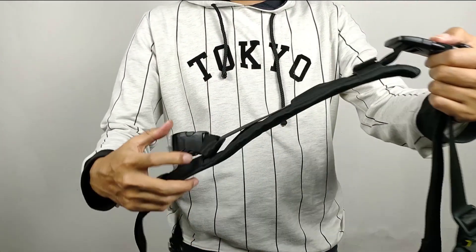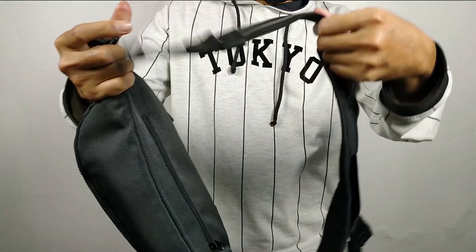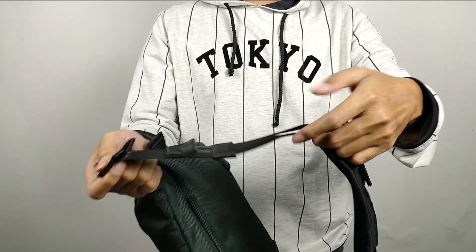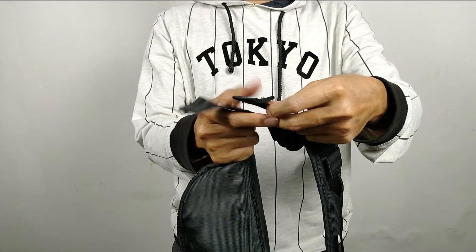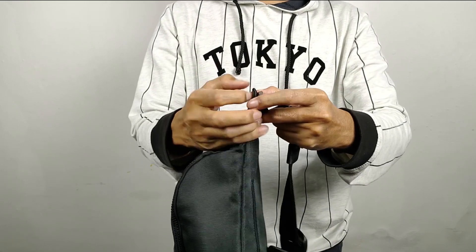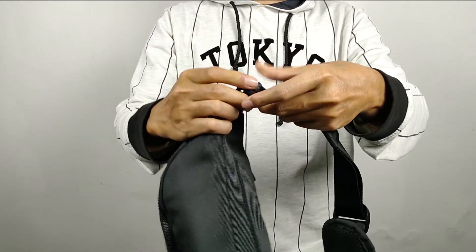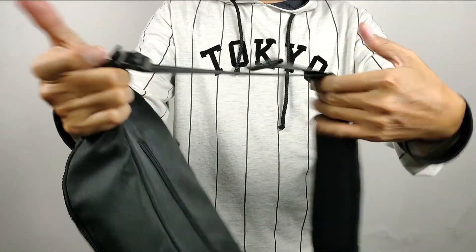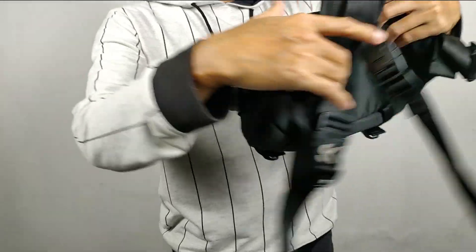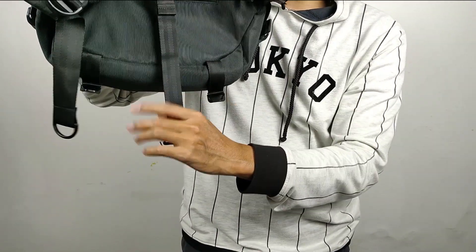Sudah pas. Berikutnya kita pasang bagian sini. Ini ada dua ya, ada posisi atas sama posisi bawah. Teman-teman bisa pasang yang tali bagian bawah ini. Seperti ini pasangnya, juga kita tarik untuk mengetes kekuatannya. Kalau tas ini, ini depannya, bagian belakangnya seperti ini. Untuk tali ini harus sama-sama ke bagian bawah supaya pas nanti.